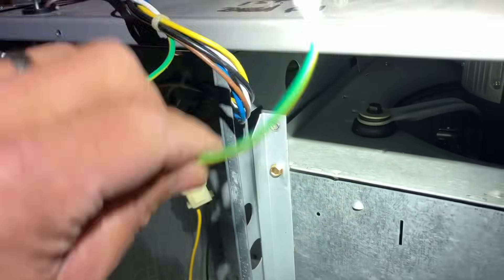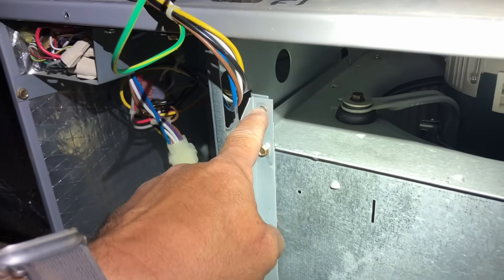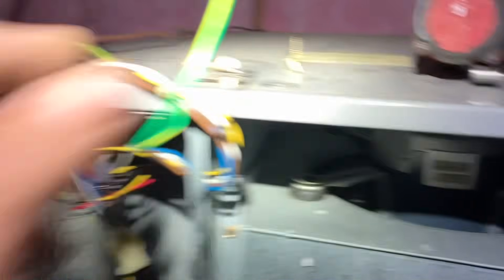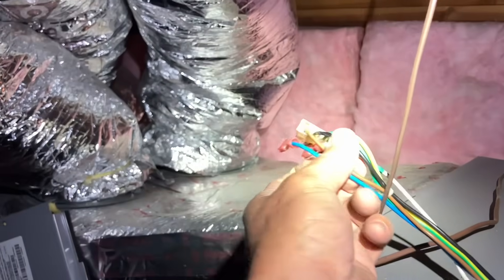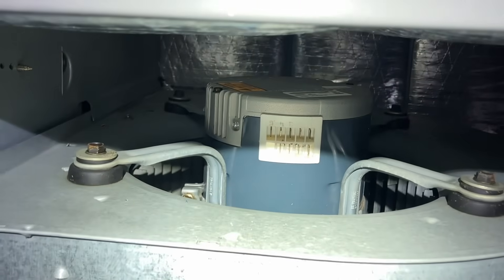That sucks. Took the ground wire out of that connection, put that screw back in, took that screw out, disconnected the low voltage — the white and the blue — and then the line voltage harness from that connector. Let's slide this down and out.